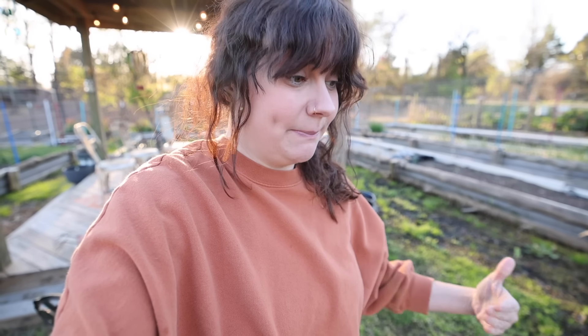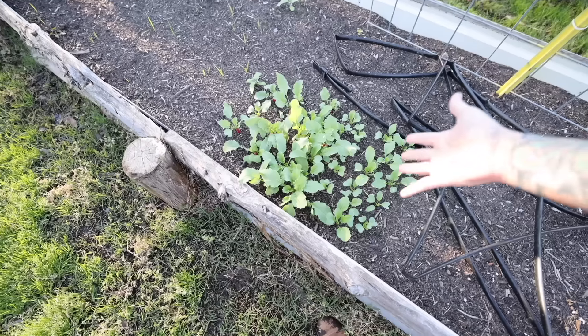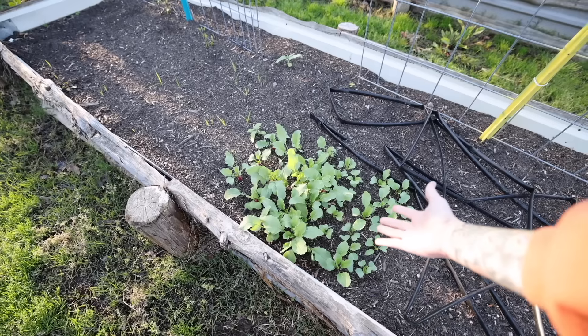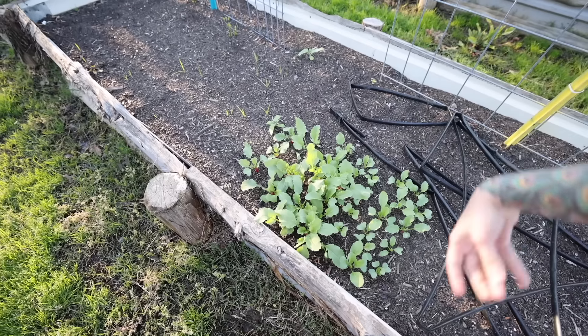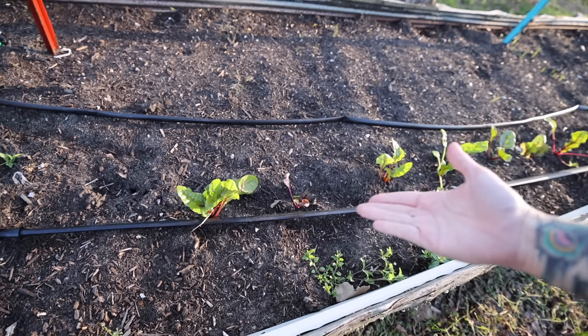When planting in raised beds, remember: no row spacing. You can plant things as long as you give them the proper plant spacing, but you do need to keep in mind resource consumption — you need to make sure you're not putting your plants in a position to compete for resources. For instance, if I planted my radishes much closer together, some would still grow roots but many would not because there wouldn't be enough energy in that part of the soil. For a new gardener with new raised beds, the easiest approach is to look at the plant spacing and give those plants that amount of space on all sides.